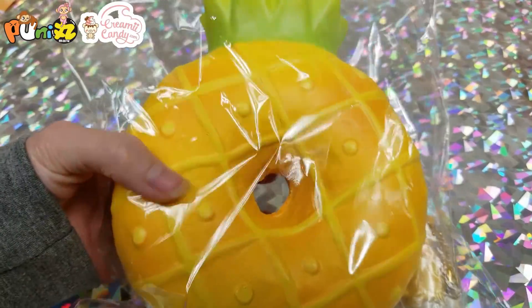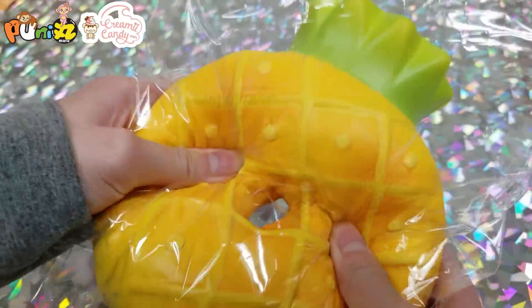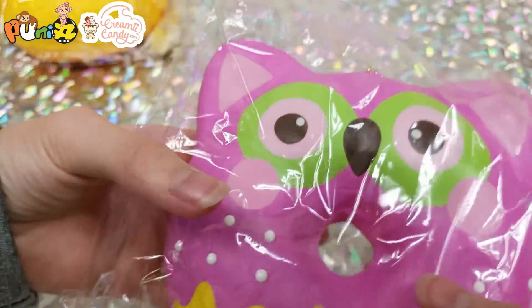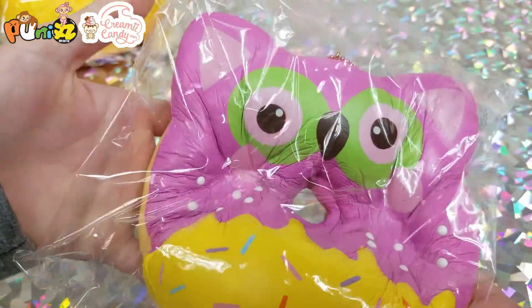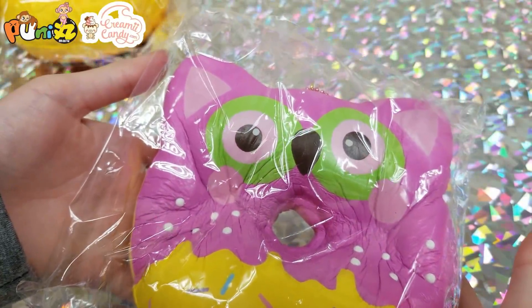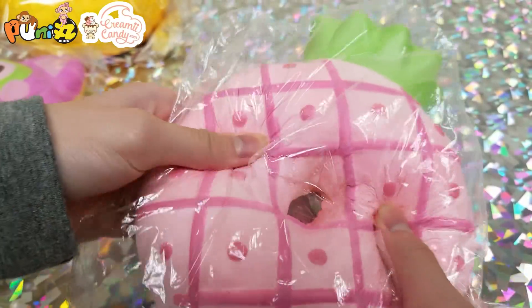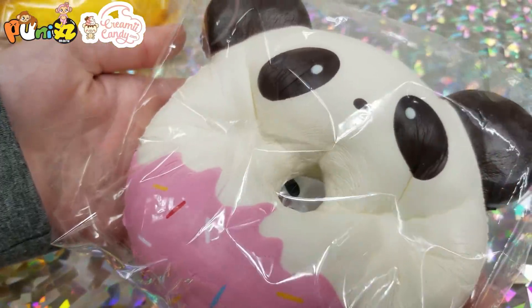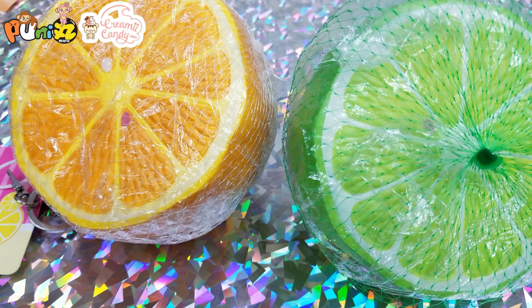Next we have a big pineapple donut, an owl donut, a pink pineapple donut, a panda donut, and then another panda donut. Next we have two jumbo lemons.